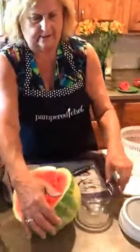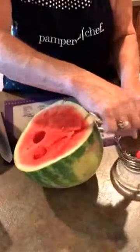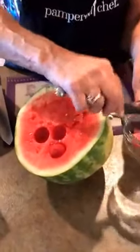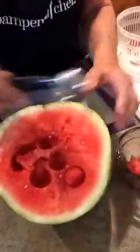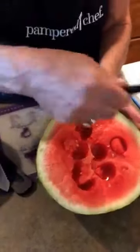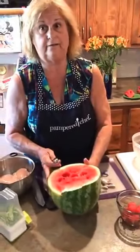I want to show you the melon baller. Now this is obviously watermelon. How many times have you tried to make the cute little watermelon balls? Look at that — we go down like this and bring it around. We're going to do a whole bunch of these. These are really good frozen. This is a wonderful watermelon, by the way. Some of you may wonder what you're going to do with all that rind — that'll be another show, but I can show you how to make pickled watermelon rind. It's absolutely wonderful.